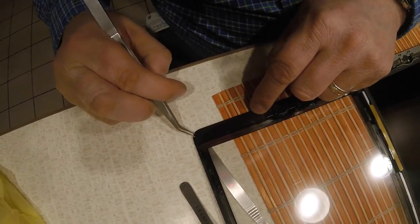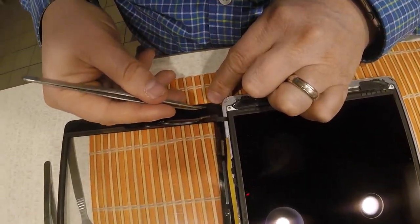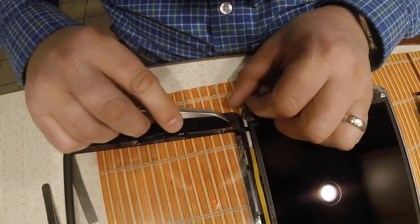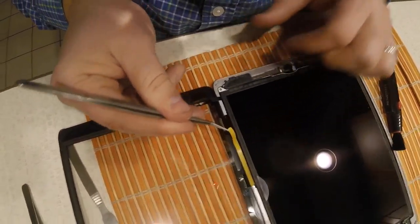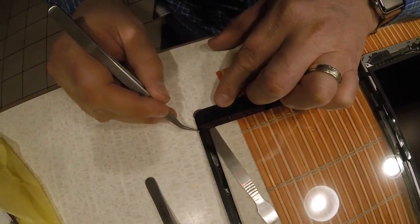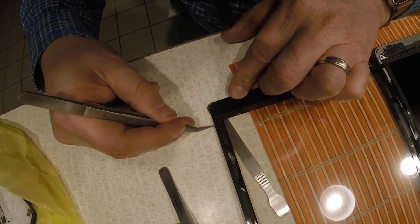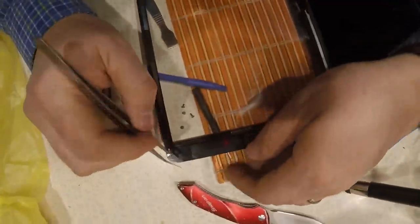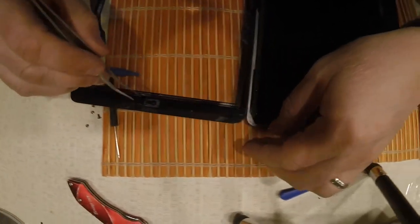There is adhesive that this glass came with. I'm not sure if all digitizer glasses are the same, but this one came with a plastic coating around the edges which you have to take off. That's what I'm doing here — picking at the plastic because there's adhesive around the black frame of the glass, and that's what holds the glass to the aluminum case.